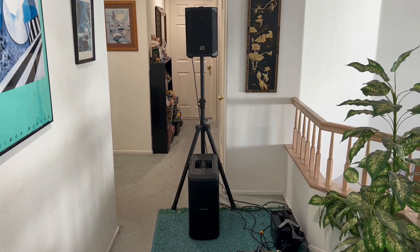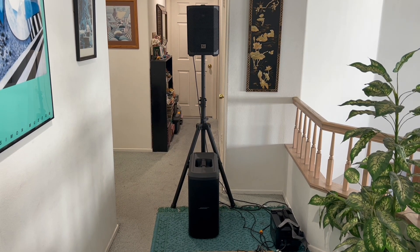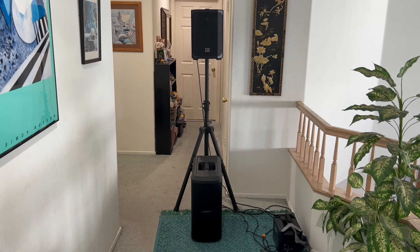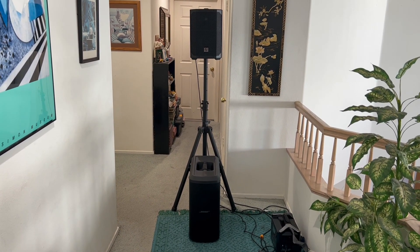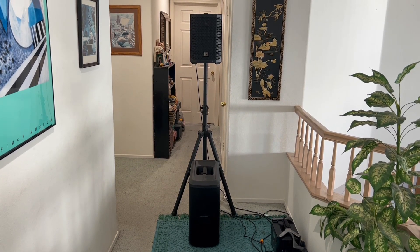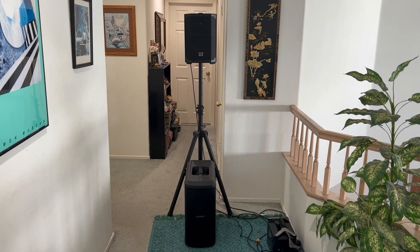This is a video I promised to make. I've been reviewing the new E-Verse 8 by EV. I've been demoing it, comparing it to the Bose S1 Pro, the Mackie Thumb Go, and even the JBL Compact. And I promised to do a demo pairing it up with a subwoofer.